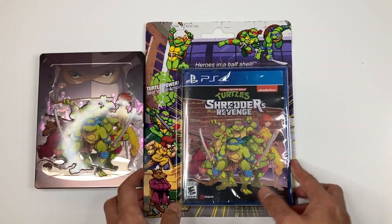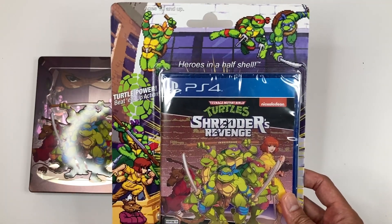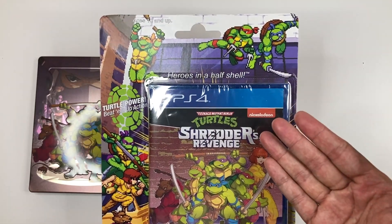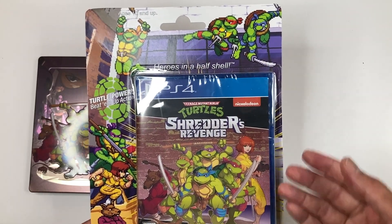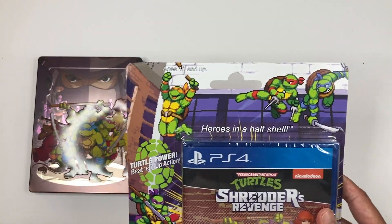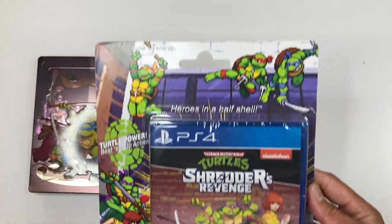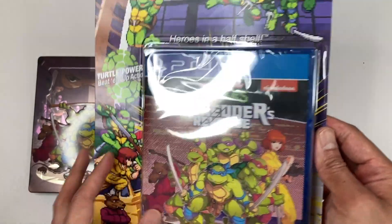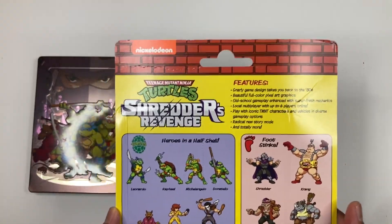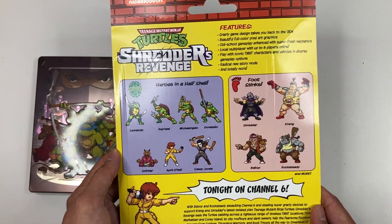The game comes in blister packaging, which I find kind of annoying. I want to open the game without damaging the blister packaging. It has the video game sprites of the turtles, April, and Spinner on the front — that's awesome. The back mimics the packaging style from the classic toys, which is pretty cool to be honest.